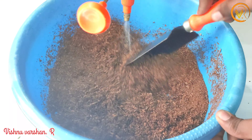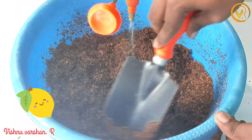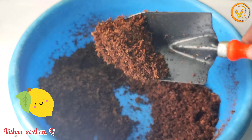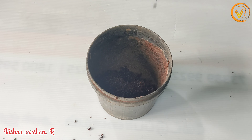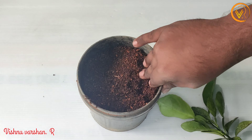The cocoa peat is very warm. We can mix in a little stick. The cocoa peat is very warm and very tight.